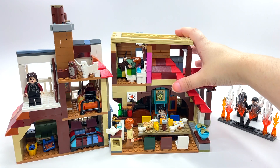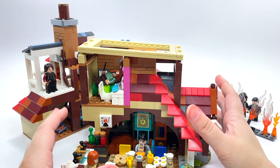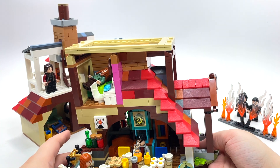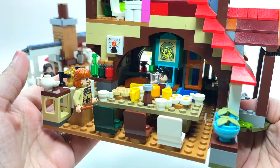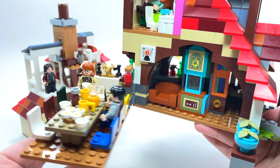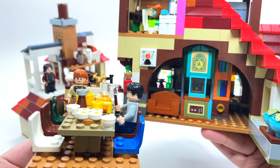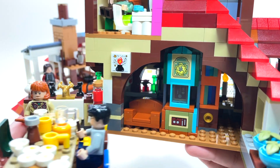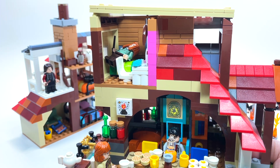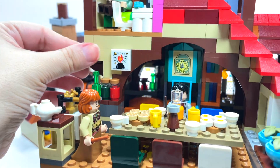Now the Burrow itself — this is the top part and I'll get to that in a minute. I'm a huge Harry Potter fan so this is probably going to be a long review. This is an incredibly awesome set. It opens two ways — you can move the whole breakfast table out to give more access to the middle area. You have the clock in the middle, and there are quite a few stickers — I think I had two sticker sheets when I was building this.